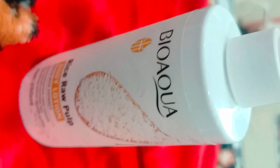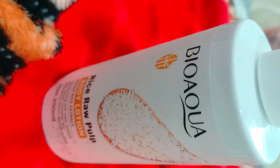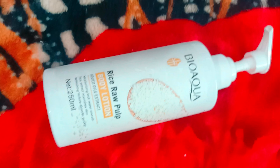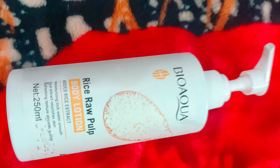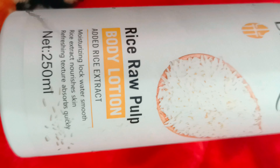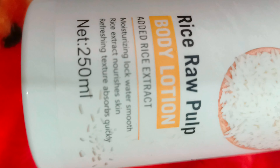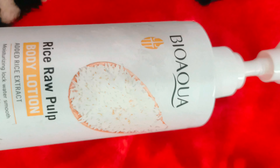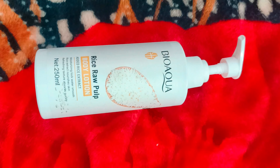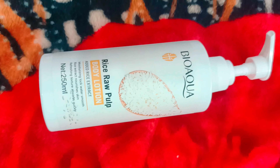This was the review of BioAqua Rice Lotion — it is a body lotion. It can be used by small children as well as adults, by girls, ladies, and gents as well. It will keep your skin hydrated and has all the qualities of rice, which was used earlier by our ancestors. It is a modern form of rice in the form of a body lotion.